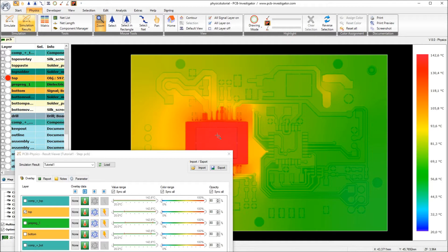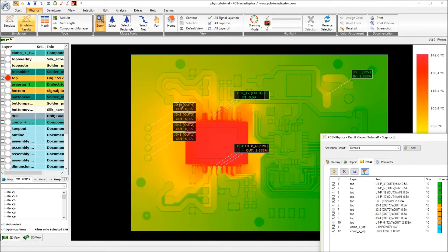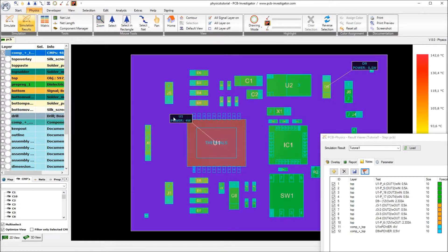Before we start with the new simulation with other PCB materials, I'd like to add some notes to have a better comparison at the end. I will start adding the automatic in and out notes and just moving them around. We had two outputs here and another one here, an input pin here and another input pin here.